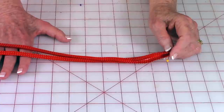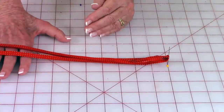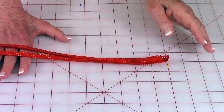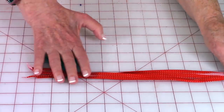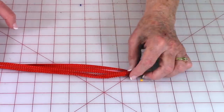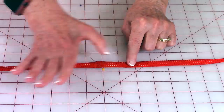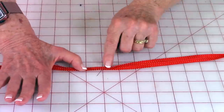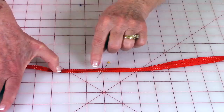You're going to need a strip of bias tape anywhere from 25 to 35 inches for the neck tie. If you just want to tie a knot in the back you only need about 25 inches, but if you want a bow you'll need longer. Fold the strip in half, put a pin in the center, then go out two and a half inches from each side and stitch the bias tape closed.